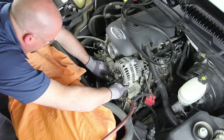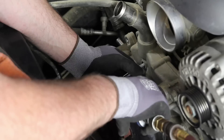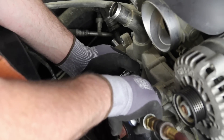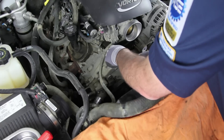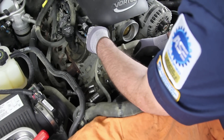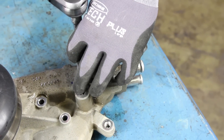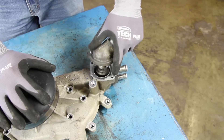Remove the six water pump retaining bolts and remove the water pump. As you remove the water pump, keep in mind there may be some residual coolant in the system — be sure and capture this. You will be required to remove the thermostat housing and thermostat from the old pump and install onto the new pump.